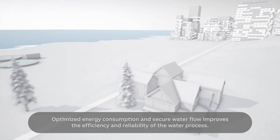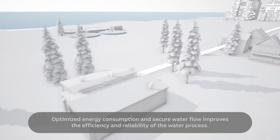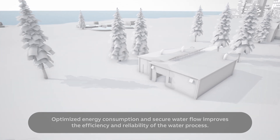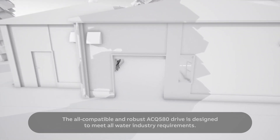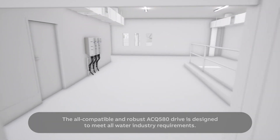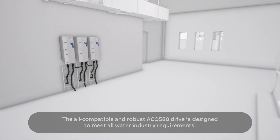Optimized energy consumption and secure water flow improves the efficiency and reliability of the water process. The all-compatible and robust ACQ580 drive is designed to meet all water industry requirements.